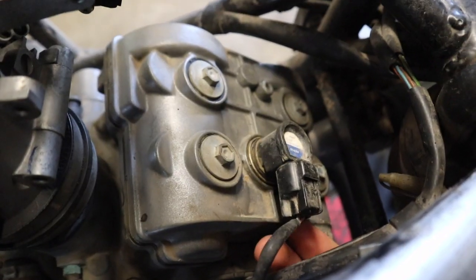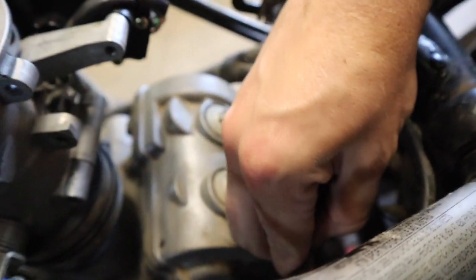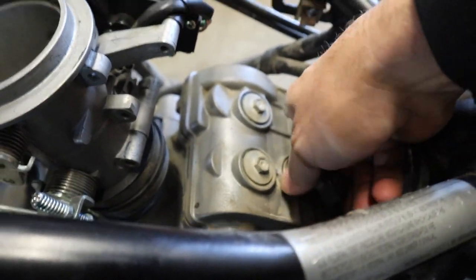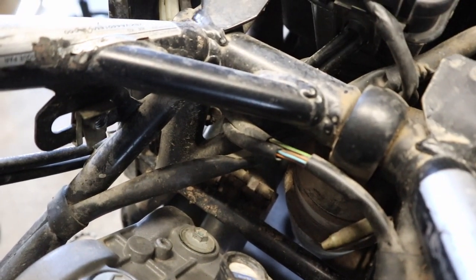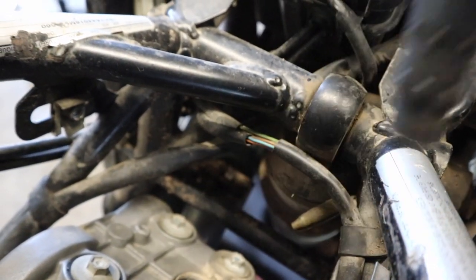Starting out on the rear cylinder, the first thing we're going to do is undo the plug on our coil and then pull the coil up out of place. If it is difficult to get out, just take a big screwdriver and pop it up out of place.